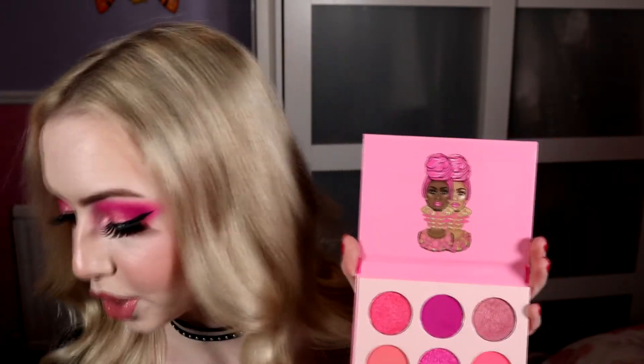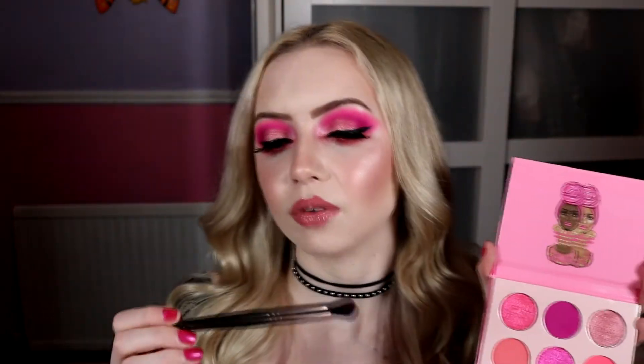I already had my face products on — my brows and eyeshadow primer, all listed down below. We started with the darkest pink on a Makeup Geek Soft Dome brush — a stiffer blending brush — popped it on my outer corner and into my crease, packing a lot of it on without blending it straight away. Then I used the brighter neon pink on a Spectrum B07 brush — a big fluffy brush — to blend out that darker pink. That is all I did for those first steps.